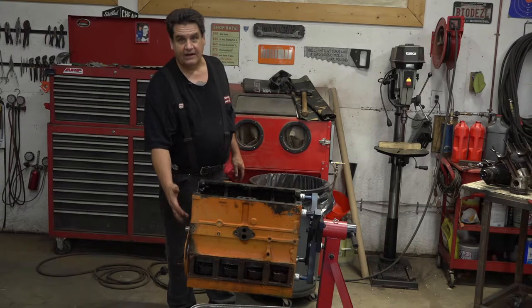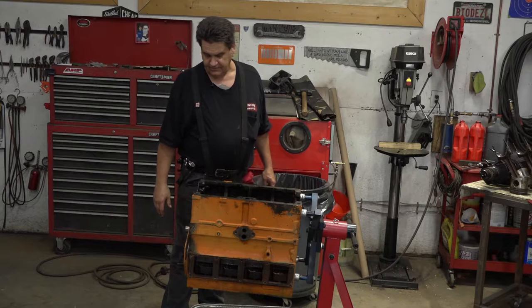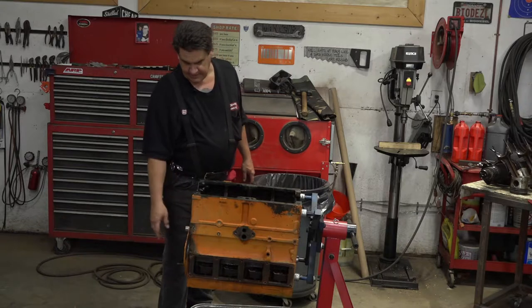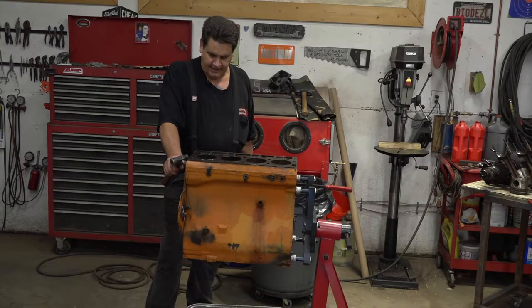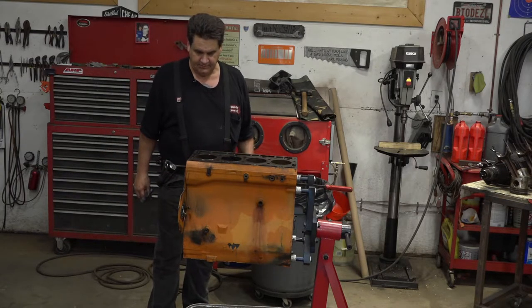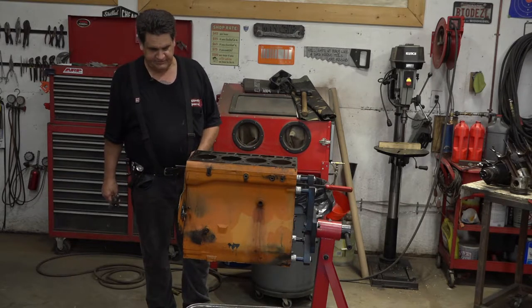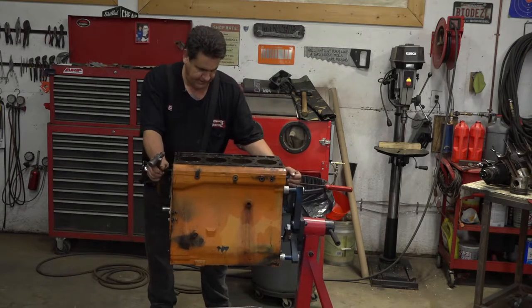Now I've got to get this front timing plate off of here. It's a big giant metal plate that bolts onto the front of the motor — that's where your injector pump and all this other stuff mounts to. More often than not, this front plate will be stuck on there pretty good. But you want to be careful; you don't want to go at it with a pry bar or chisel without exercising some care, because if you deform the plate too bad, you may have oil leaks or coolant leaks later on when you go to put your motor back together.